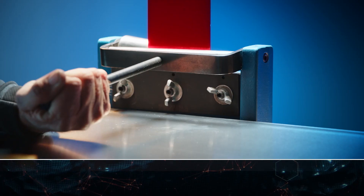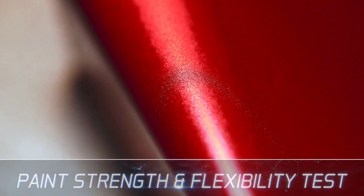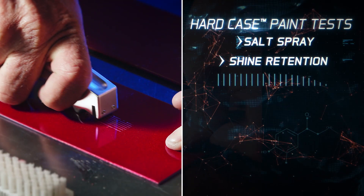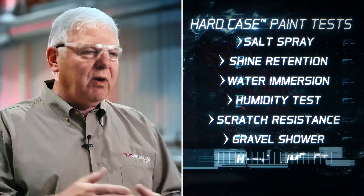We've done a gamut of tests in the development process to get to the right product and the right combination. The reps are here from the paint company every week, and we take different samples — are we doing what we said we need to do in the beginning? Let's test that, let's back it up. You just constantly keep on making it better each day. Salt spray testing — the 2,000 hours — shine retention, scratching, scuffing, cracking, crazing, and all of the chemicals that our boats are typically exposed to.